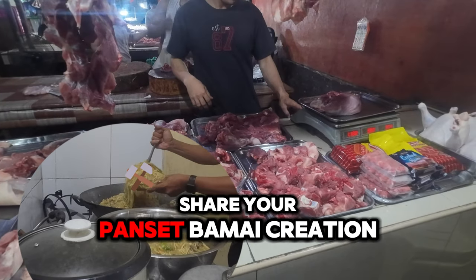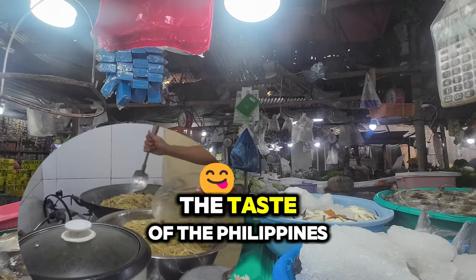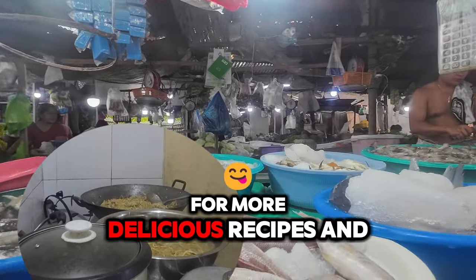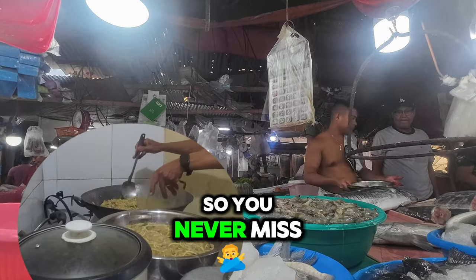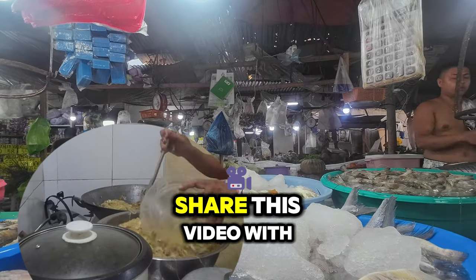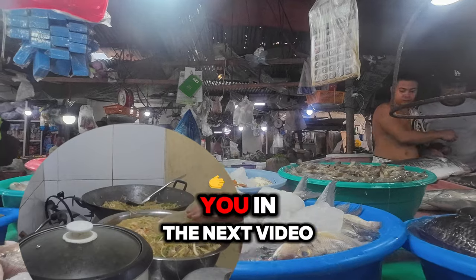Join the fun and share your Pancit Bamae creation — tag us in your photos and let us know how your dish turned out. Happy cooking and enjoy the taste of the Philippines! Thanks for watching, everyone. If you enjoyed this video, don't forget to give it a thumbs up and subscribe to my channel for more delicious recipes and fun adventures. Hit the notification bell so you never miss an update, and leave a comment below letting me know how your Pancit Bamae turned out, or if you have other recipes you'd like to see. Share this video with friends and family who love cooking. Until next time, happy cooking and see you in the next video!